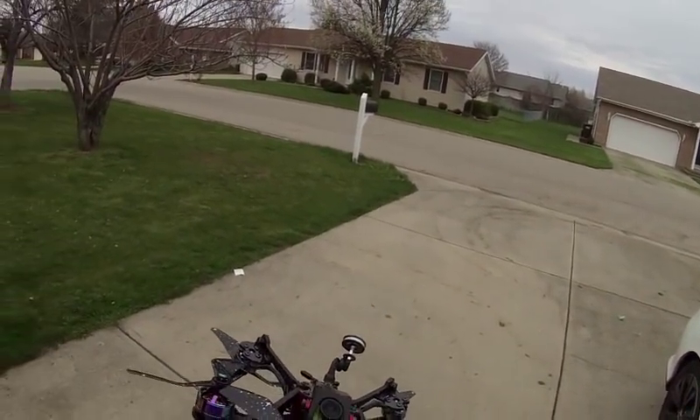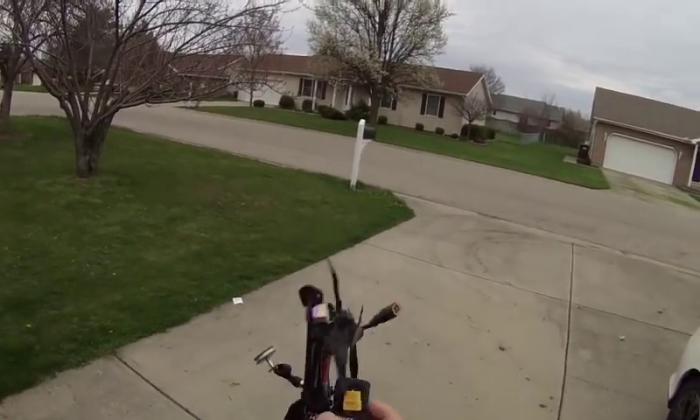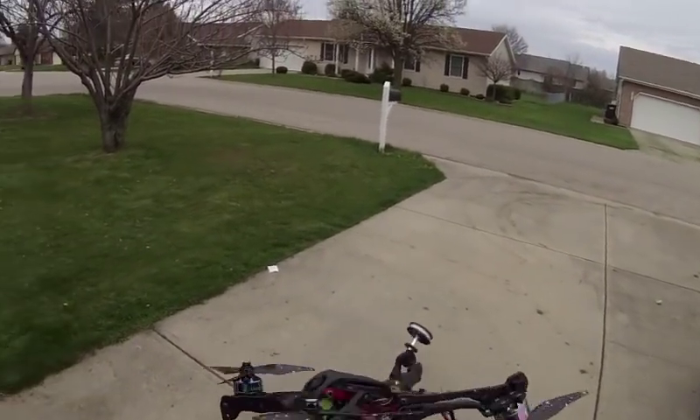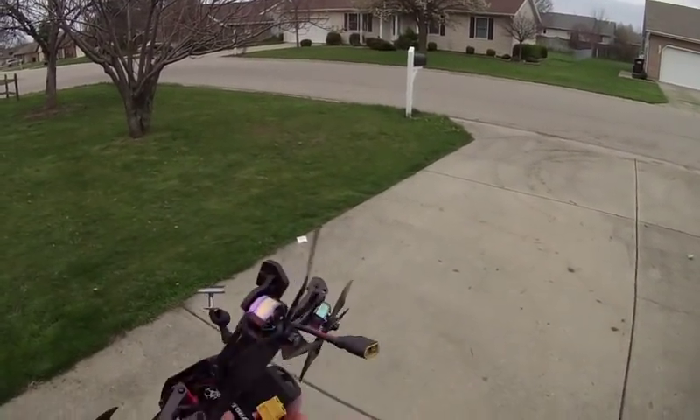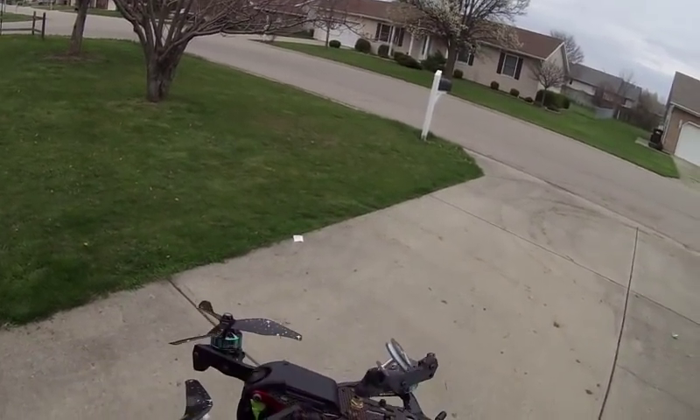We've got a Caddix camera, which — it's alright. So what we're gonna do is we're gonna pop test this little baby on a 4S. Nothing fancy, just gonna do a little bit of quick line of sight.